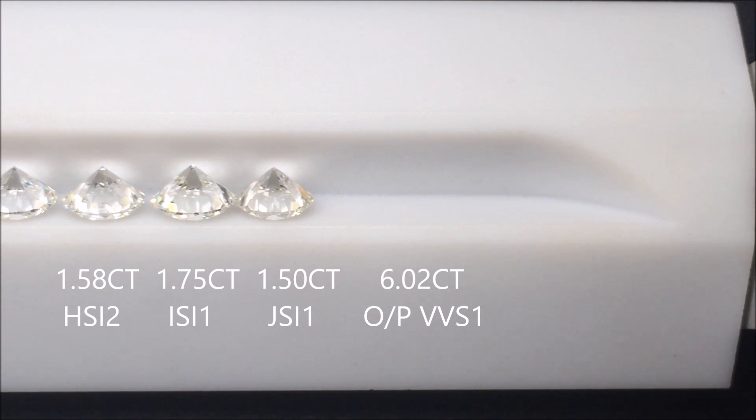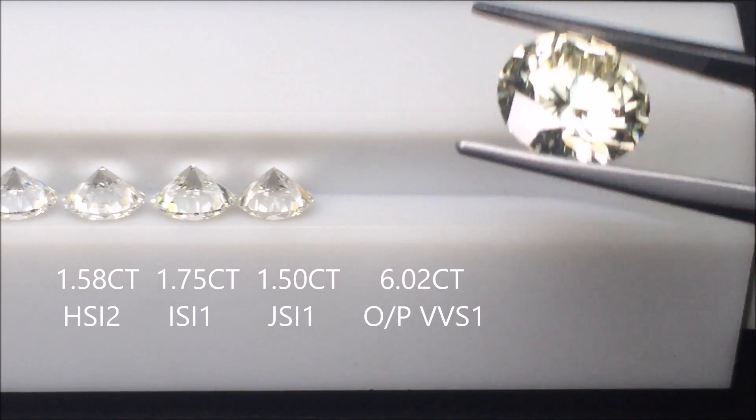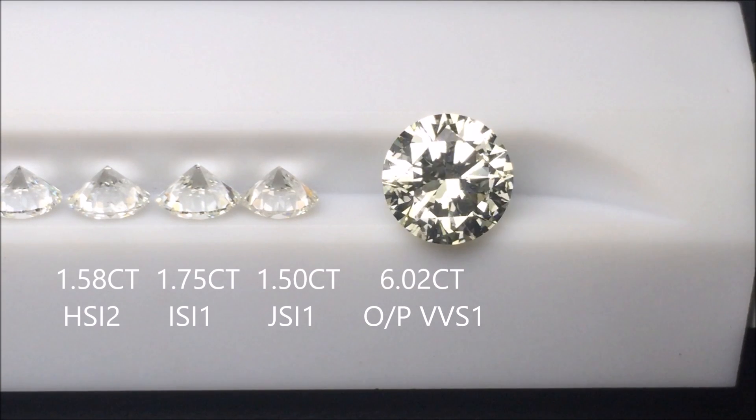Because of the shade, this diamond is actually an incredible value. This diamond is $70,000 — it is a lot of money, but it is a lot of diamond. However, if this diamond were in a near colorless or colorless range with the same clarity, it would be hundreds of thousands of dollars. A lot of people who want really large diamonds opt for this middle O/P, slightly yellow range because they're able to get a much bigger diamond for their money.